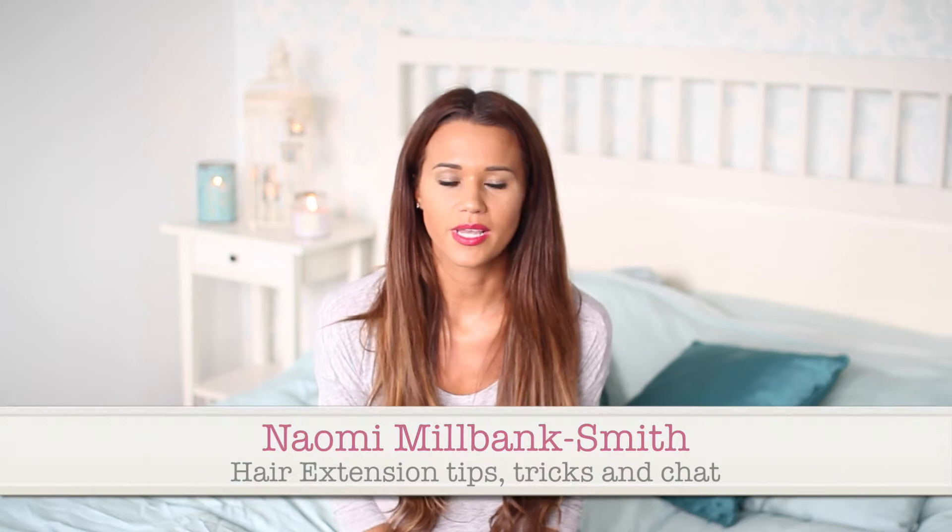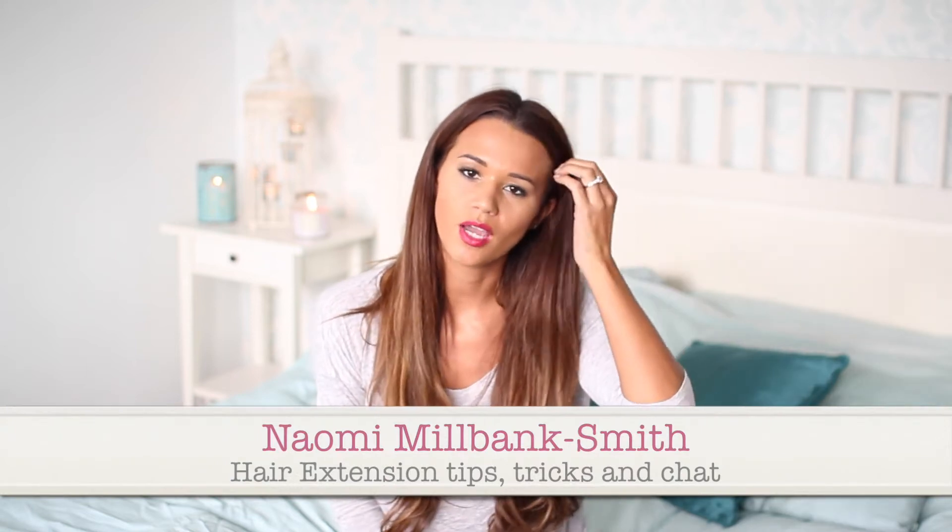Hi guys. I've had a lot of requests for a video on how I look after my extensions and what extensions I have. I've been having extensions for years and years. I'm 30 years old now and I've been having them for probably about 10 years, so I've tried every single extension going — micro-rings, glue, pre-bonded, a weave, everything.